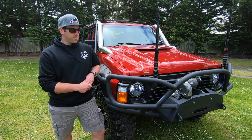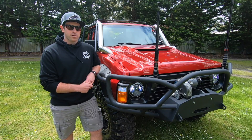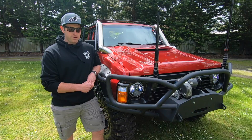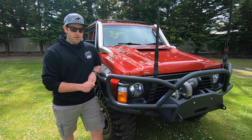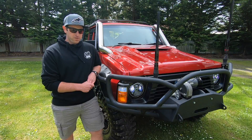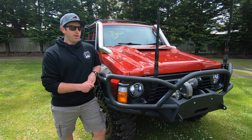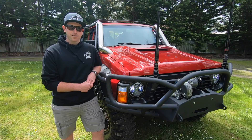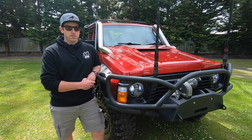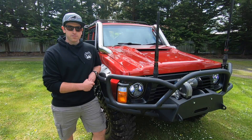Suspension is pretty much the whole Superior catalogue — I don't think there's really anything I've left out. Hyperflex arms, rear long arms, front and rear subflex sway bars, hydro bumps front and rear, and every other bar you can pretty much get from Superior. It's got the new 2.5 Superior shocks and 3-inch Dobby flexi coils.